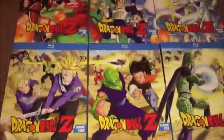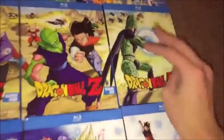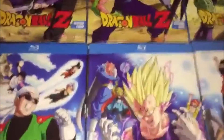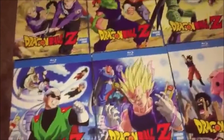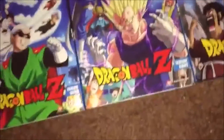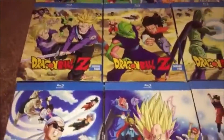One thing I really like about the Blu-rays over DVDs is that every three seasons the cases form a combined image — which corresponds to three major arcs. Each grouping has a pretty clear ending. The DVDs form a dragon image if you're buying the orange brick set, but I think the Blu-ray images are cooler.